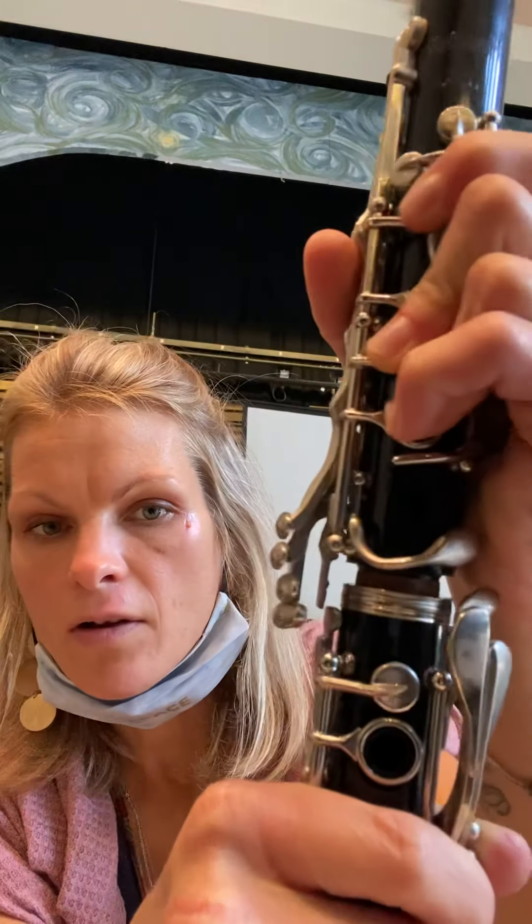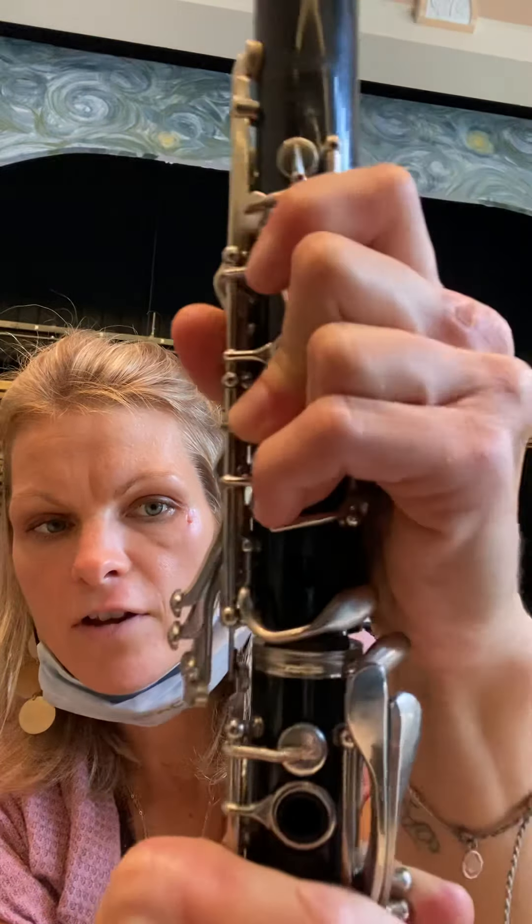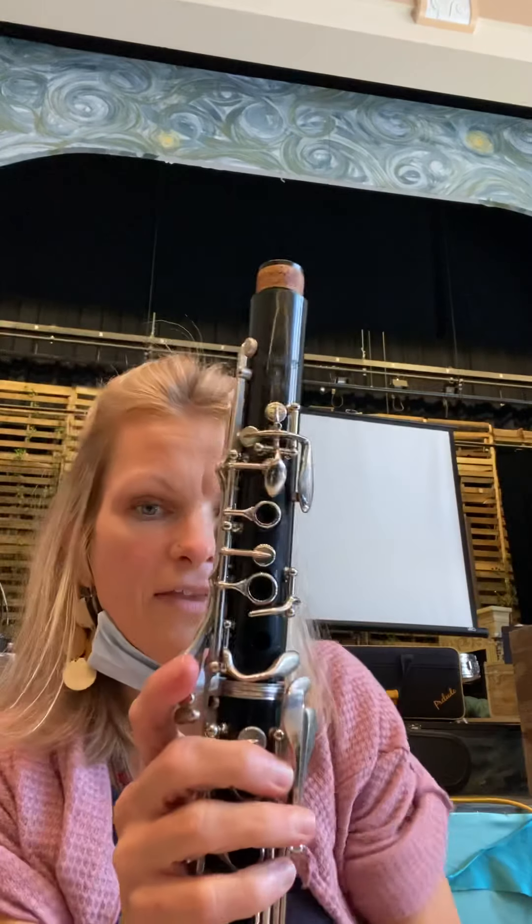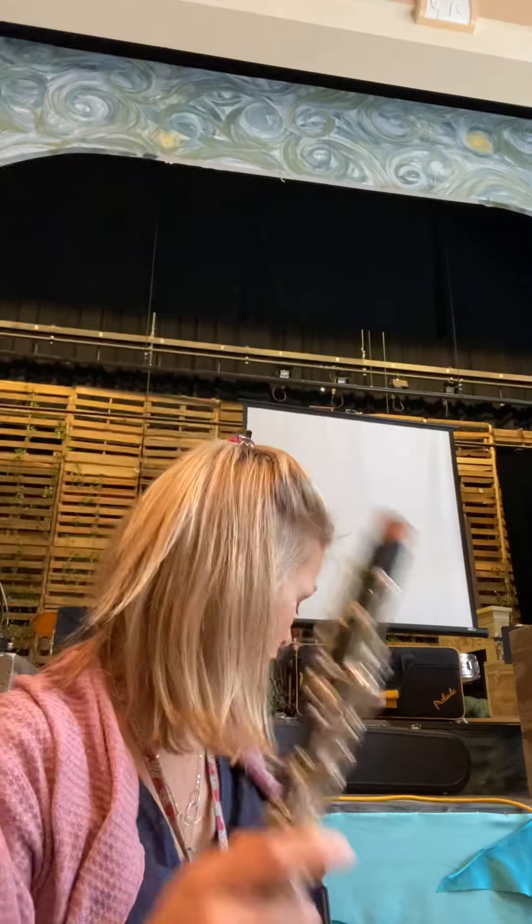Twist it in just like that. See how that key is up? It's going to go above the lower joint, right like that, and now my keys are straight. And this is my clarinet.